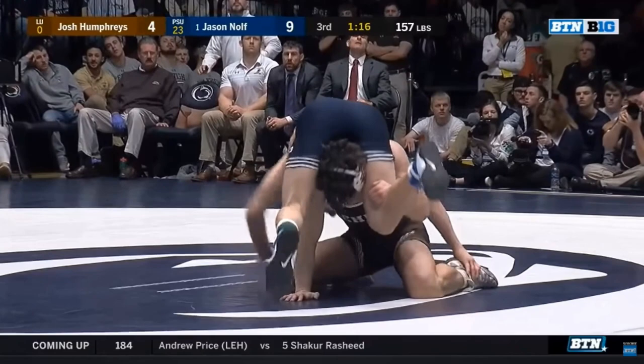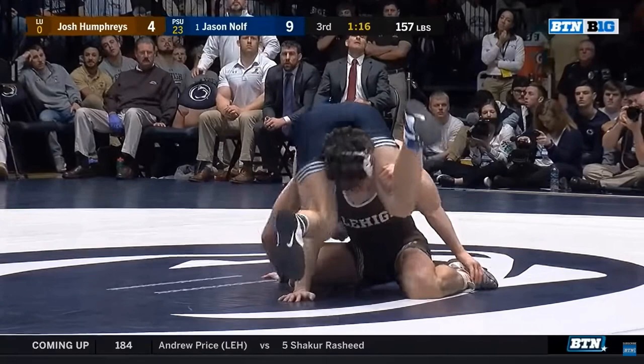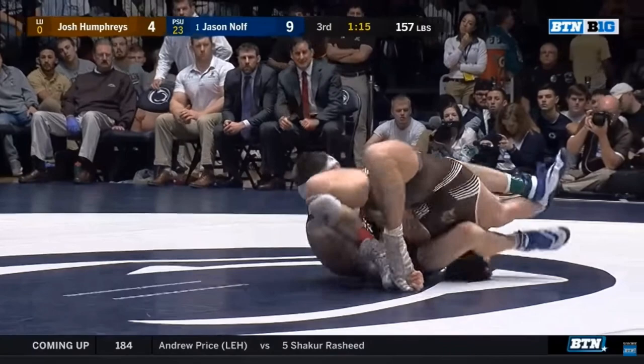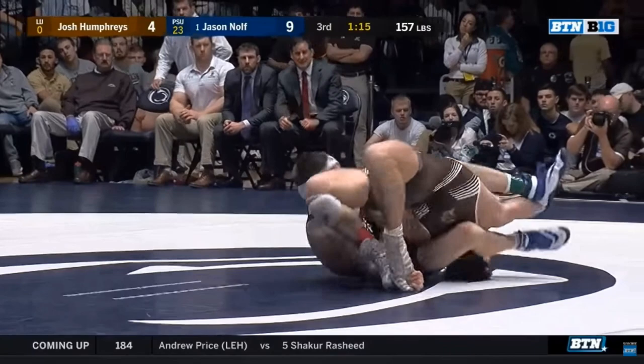Just one more time on that roll. Here's the common position, there's going to be a common response, and Nulth is going to exploit that response with this creative solution — which I believe he's named the Winn-Dixie roll. Predictable response: Nulth exploits it by hooking the armpit and rolling over his right shoulder, then hooks the arm as well, making it difficult for the opponent to get his belly to the floor.